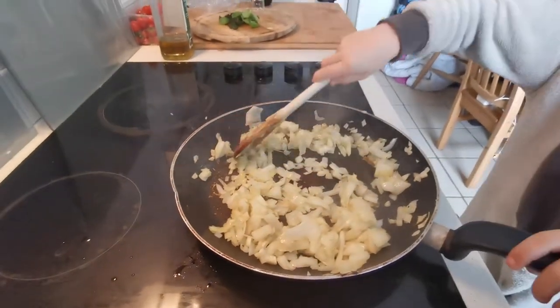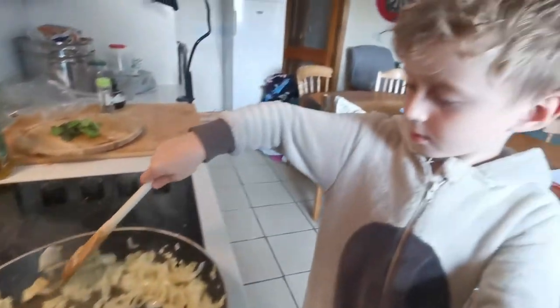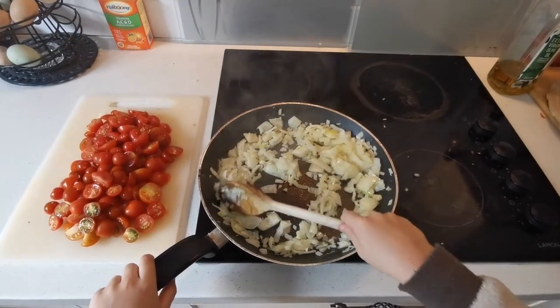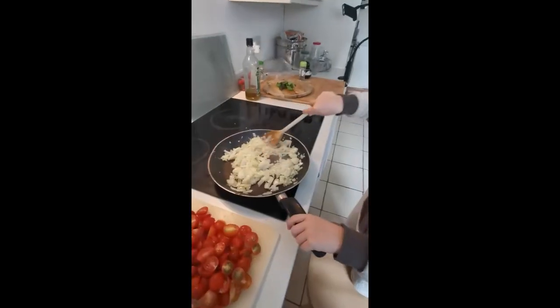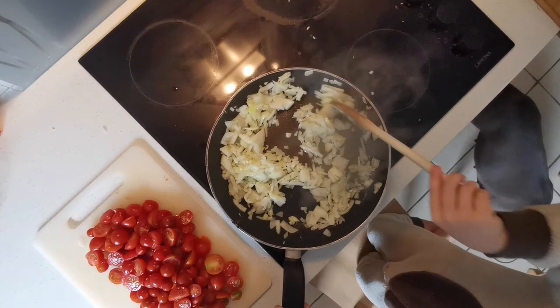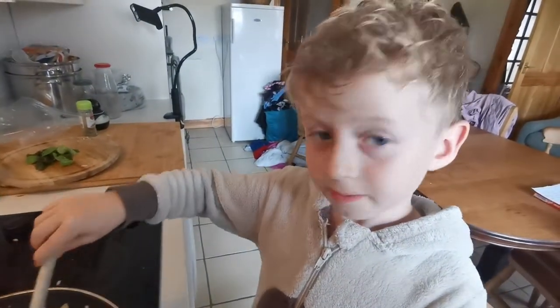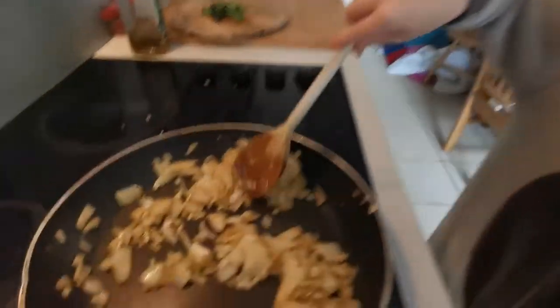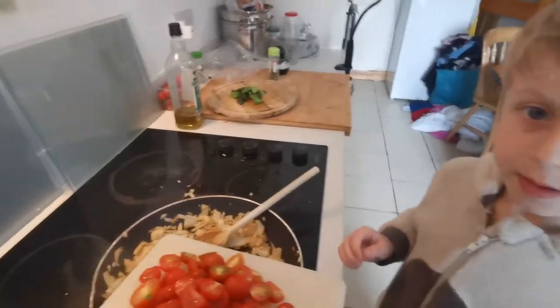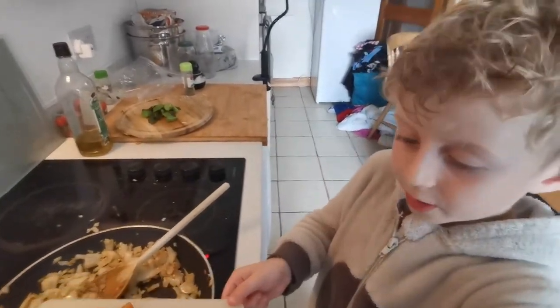We're going to keep going there until those onions brown off and caramelize a little bit. They've browned off enough now, we'll have a look — yep, looking good.